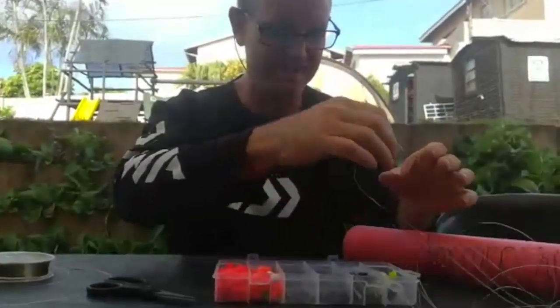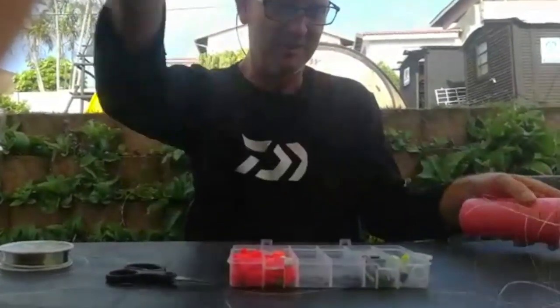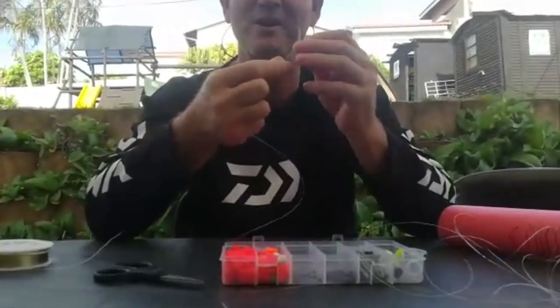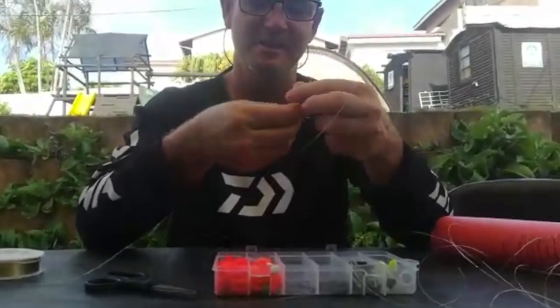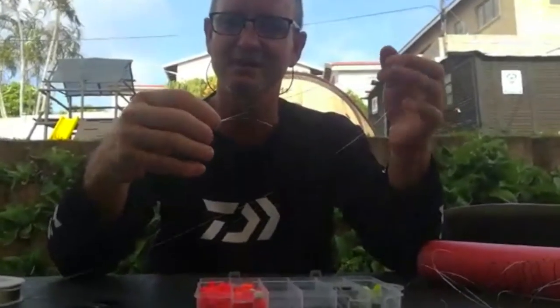I'll make each trace about 30 to 40 centimeters long, cut it off, and just stick it on to my pool noodle. There's 25 in a pack so I've got another five or six to go. Once I've done all my knots, I'll come back to show you how we actually put the whole trace together.